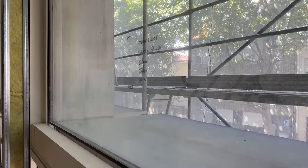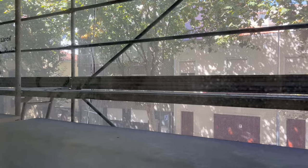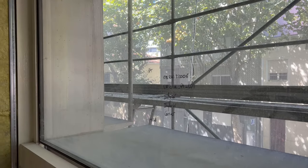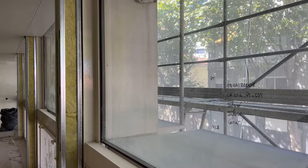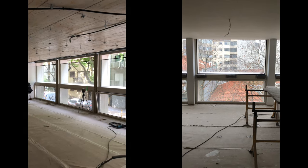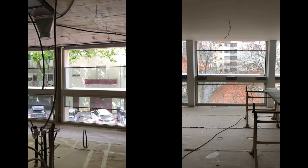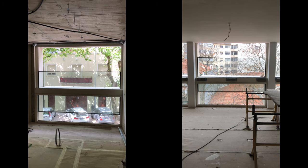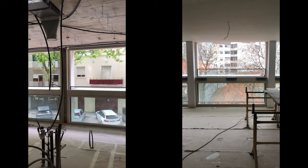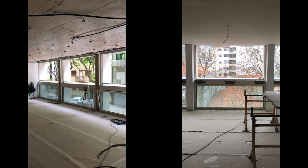These trees lose their leaves in winter, so during summer it's really nice — especially on the upper floors you can only see the green. During winter you see the trees but you also get the sun. When it's down it's like you're outside. It's good for drinks, for having dinner outside.